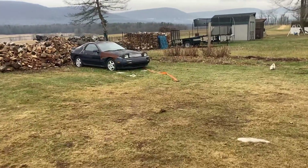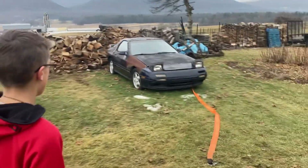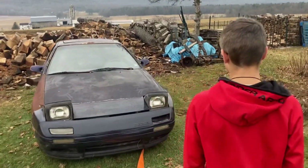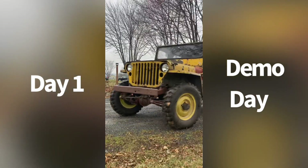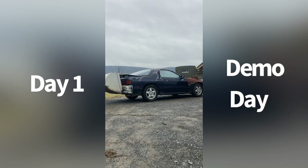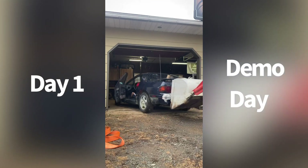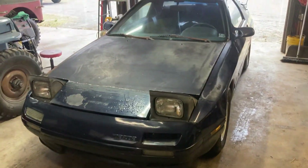We're gonna bring the Jeep over and hook to this bad boy. You're gonna just steer? We're gonna pull around there and then we're gonna have to shove it in there somehow. Can you drive this? Do you have your license? Car in the garage — start tearing into it.